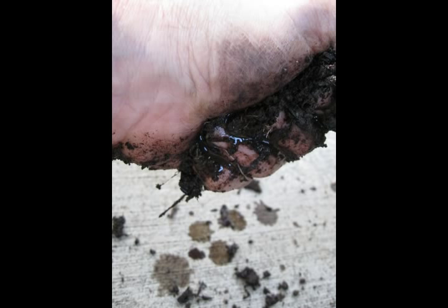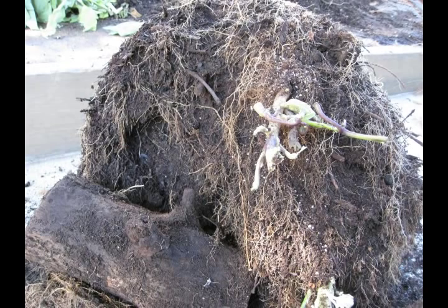I put a lot of rotted logs or rotted branches in this pot, and they retained a lot of moisture. So throughout this whole tub the water was actually much wetter, and I think that's the reason it didn't do quite as well.